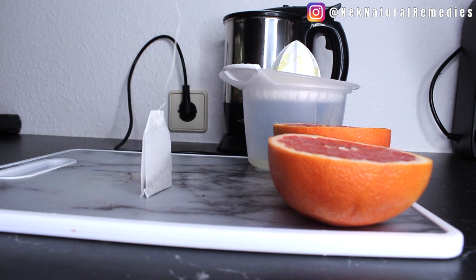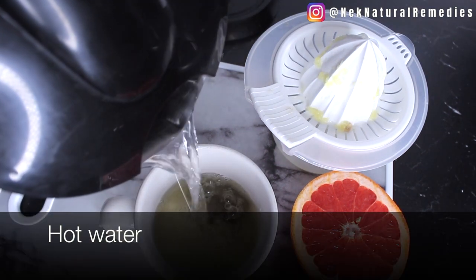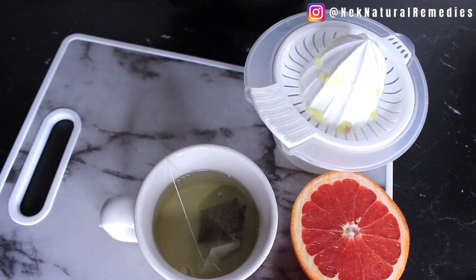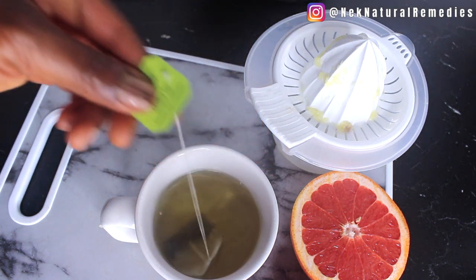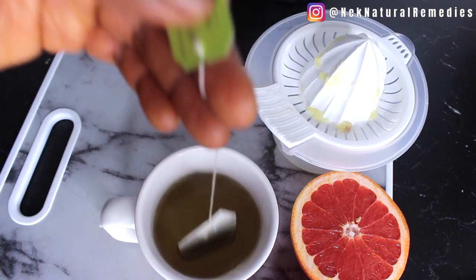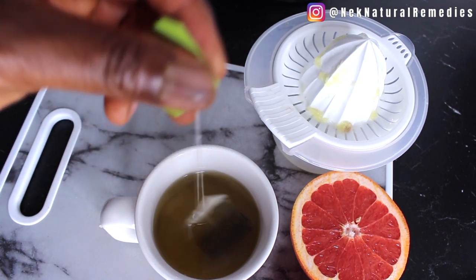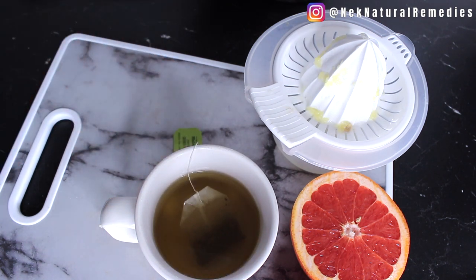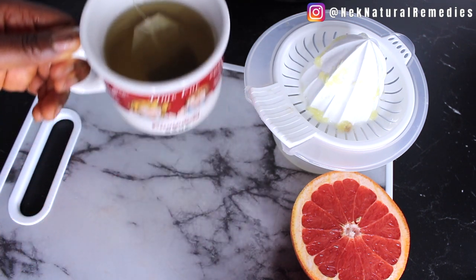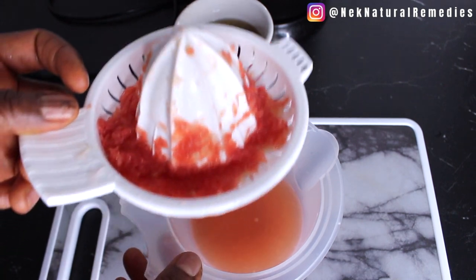Now I'm going to put the green tea bag inside my cup and add hot water. You have to allow it to steep — the normal recommendation is three minutes, but I always allow it more than that. I allow it to stay at least five to seven minutes before I remove the bag, because during those minutes all the goodness in the green tea infuses into the water, and that is how you will drink and benefit from it all. I'll set it aside to continue infusing while I finish with the grapefruit.